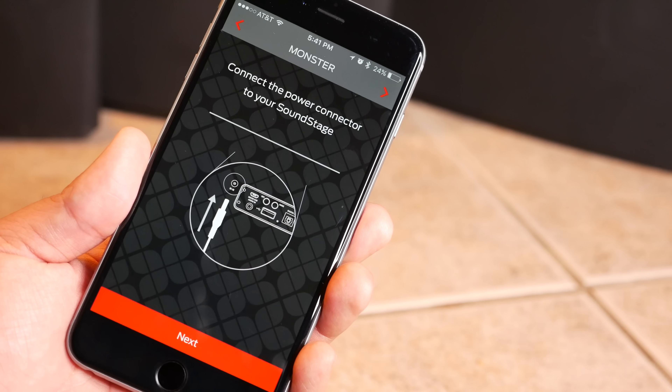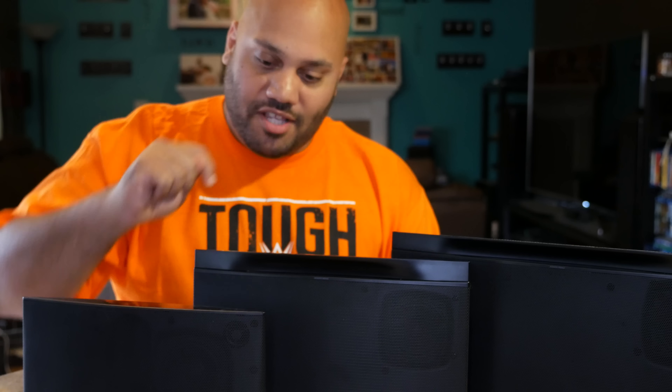The first thing it's going to tell you to do is plug the Soundstage into the wall. Once it's plugged in, you're just going to turn it on. The power button is on the top right of each Soundstage speaker. Right here we have the Soundstage S1 — the power button is right there on the top right.